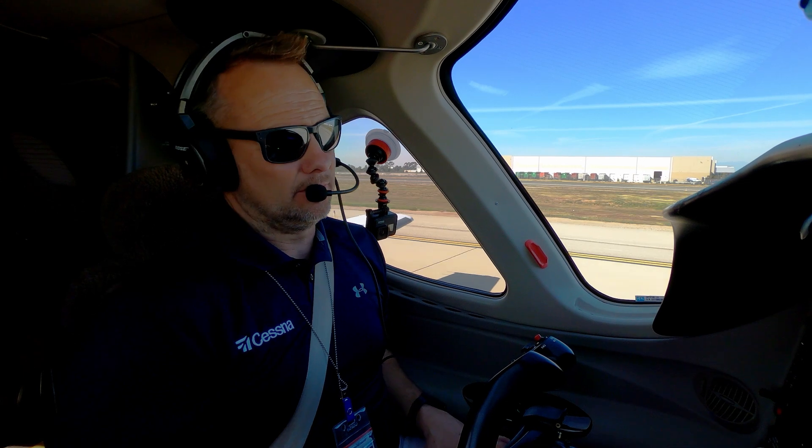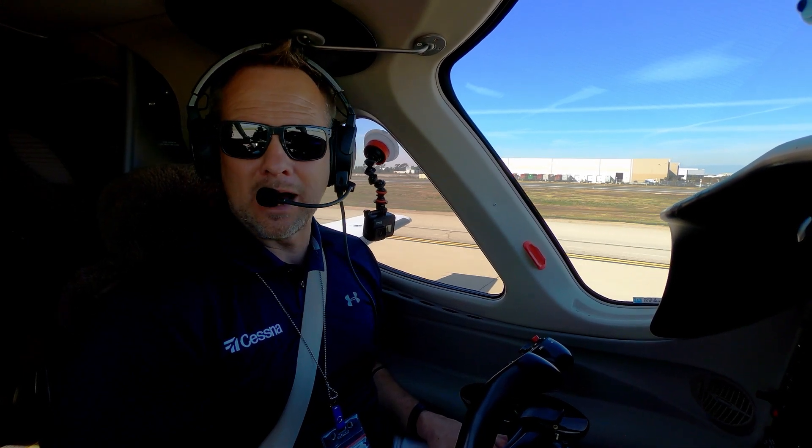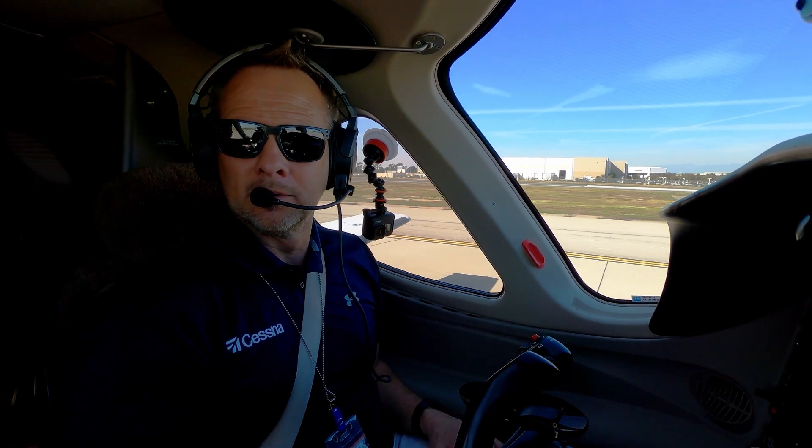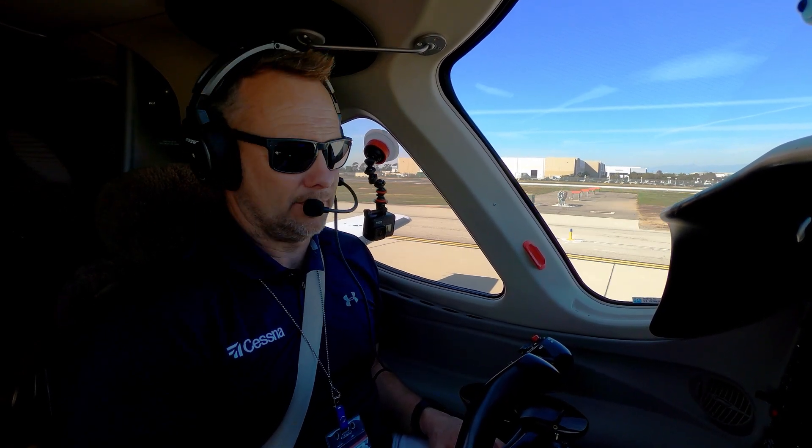The Mustang has anti-skid brakes, so you can push them all the way to the stops and it's going to keep you from locking anything up if the anti-skid is functioning properly. Incidentally, the Mustang has great brakes — it's one of the real strengths of the airplane. You can really come around on these brakes and they just do a really good job.